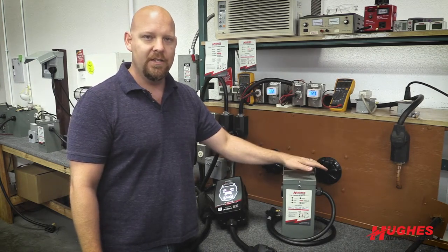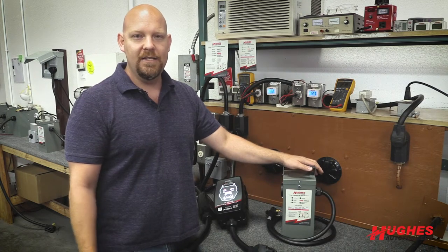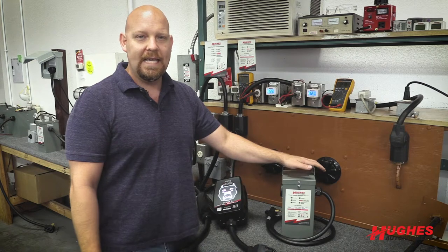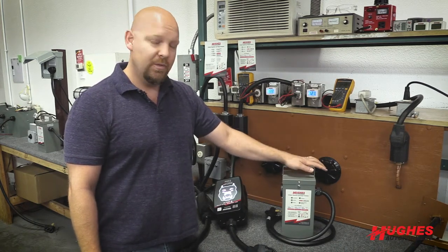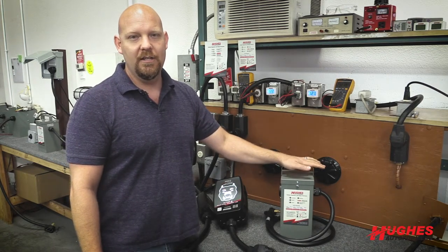Low voltage is bad because it increases the amps, the draw on your system. AC compressors and other electrical components hooked up into your system can be damaged with prolonged use at low voltage. A voltage booster is going to be the solution to that — it's going to increase your voltage and decrease your amps.